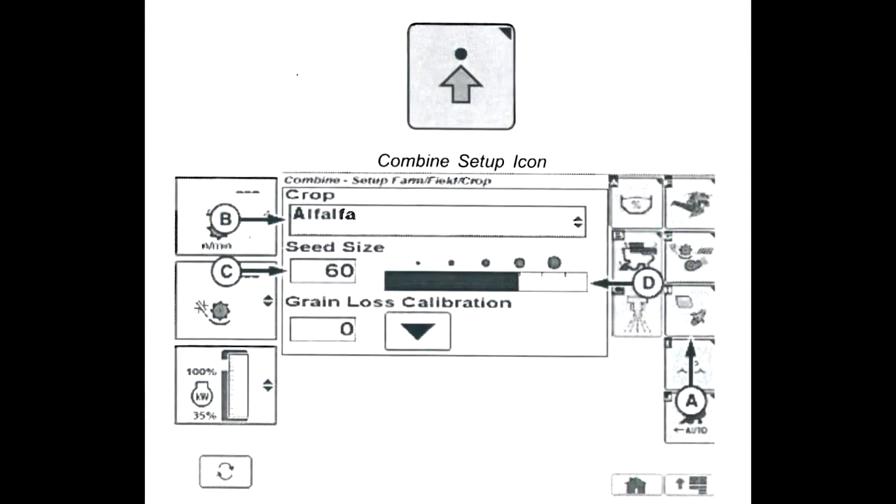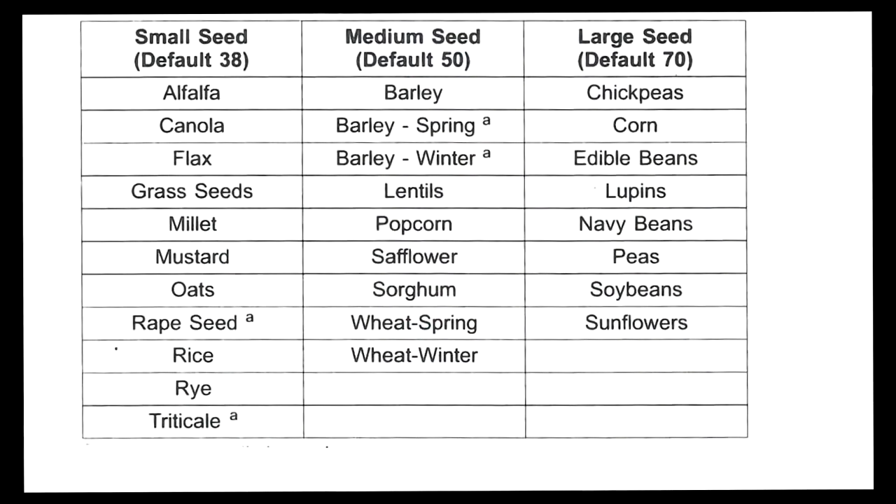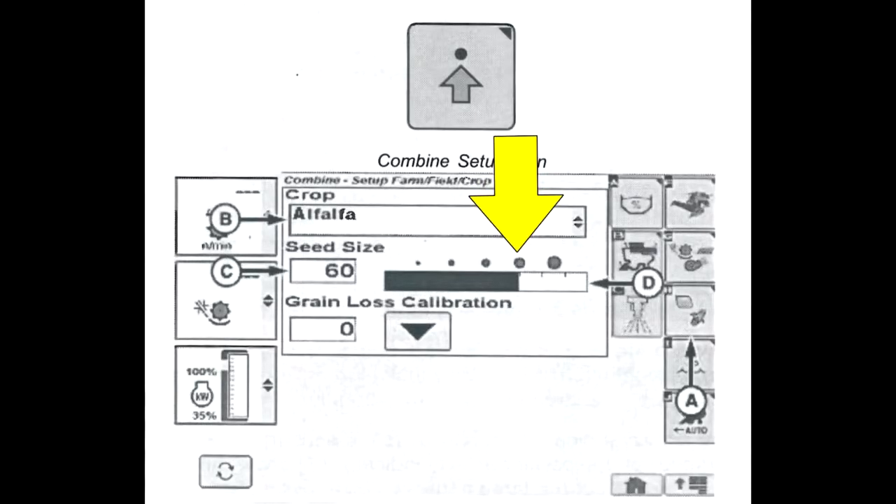Note that the display will refer to grain size on model year 2012 or 2013 combines. A table in the operator's manual can be used to set an initial grain size value. Setting the grain size increases or decreases the sensitivity of the grain loss sensors.